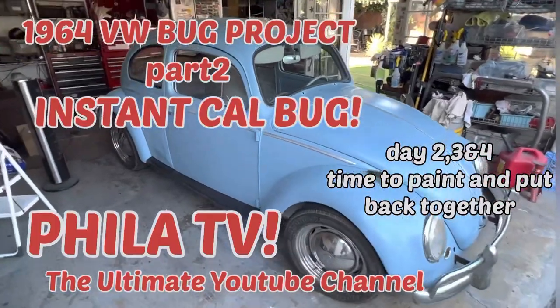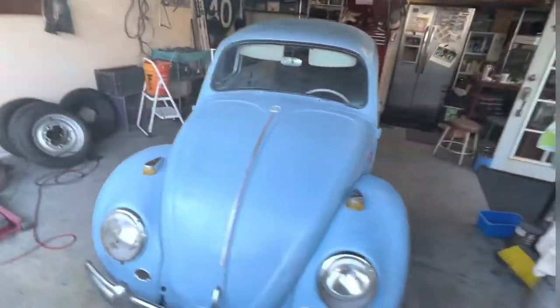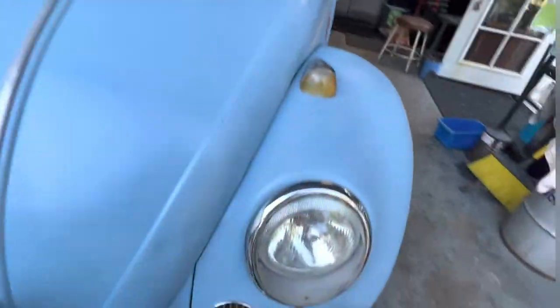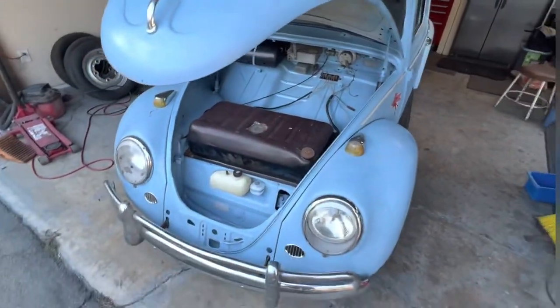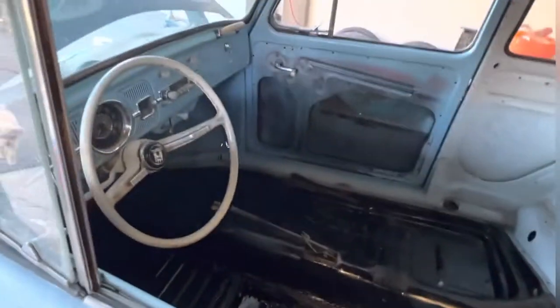Hey, it's Filet and you're watching Filet TV, the ultimate YouTube channel. I'm no cinematographer, just a dude with a camera. Alright, this is part two of my 1964 budget cow bug build. This is going to be days two, three, and four of putting this little car together. So if this is something you're interested in, let's get started.